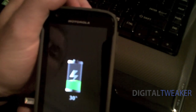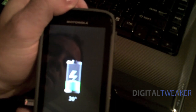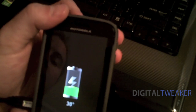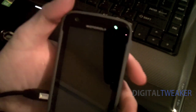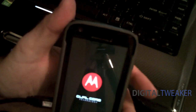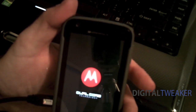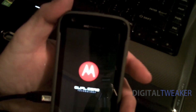Alright, now the phone is off, I'm going to turn it back on and let it boot back up. Next thing you do, you want to make sure that the USB debugging mode is on, and I will show you how to do that once this boots back up.